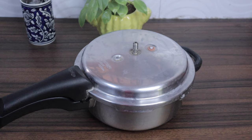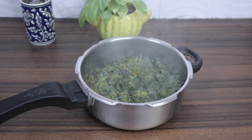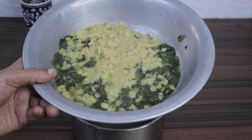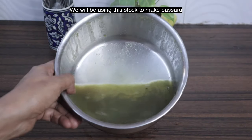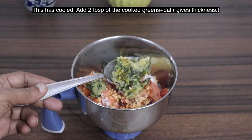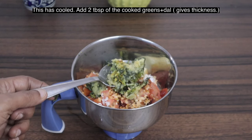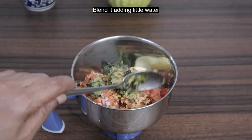The pressure has subsided — we will open the cooker. This is cooked well. Now we will strain this. We will be making a stir fry from the cooked greens and dal, and we will use the stock to make Basaru.